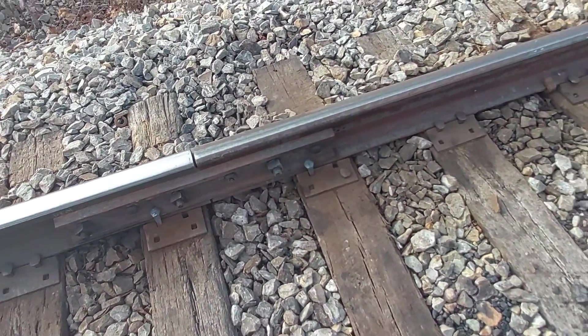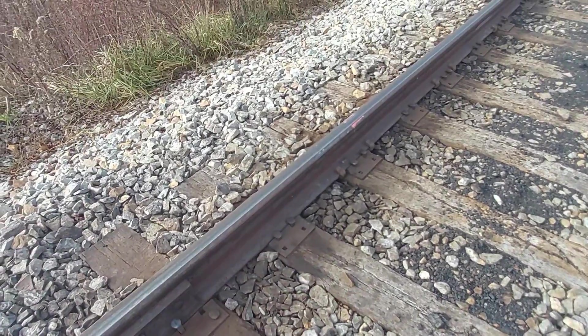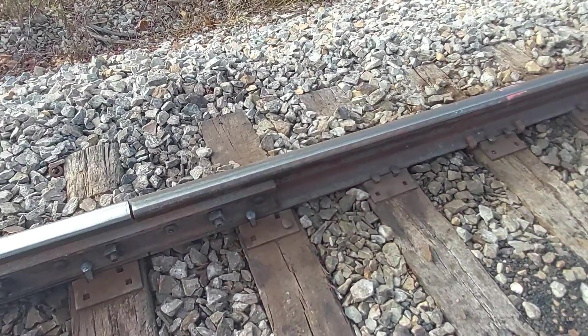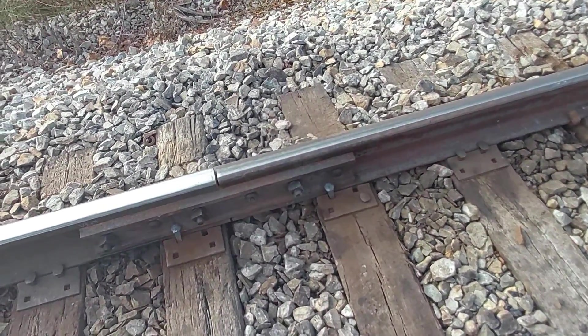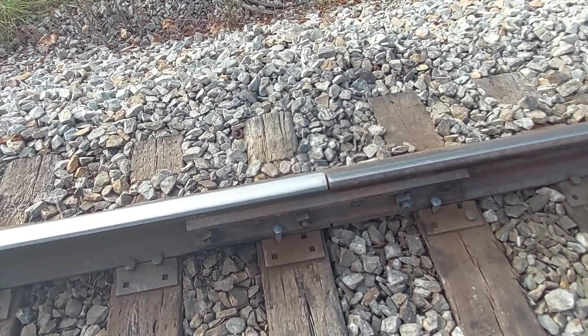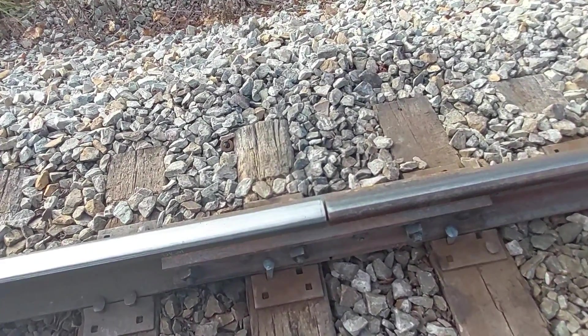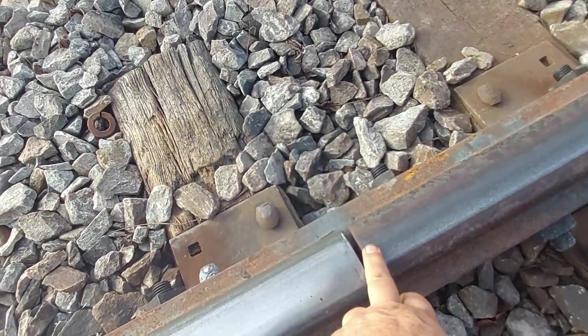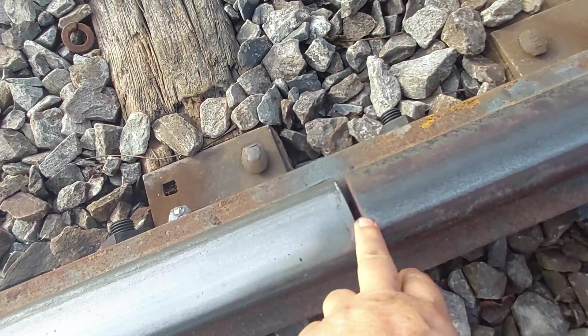Here are two rails we changed. On Friday we changed three rails and on Saturday we changed four rails — all on live running track, meaning trains were operating. A couple of things I didn't mention: if needed when we set these rails in, we will grind the new rail down to match.